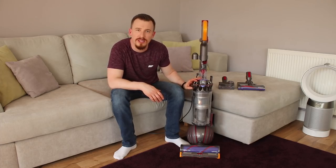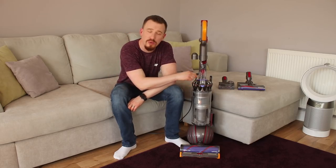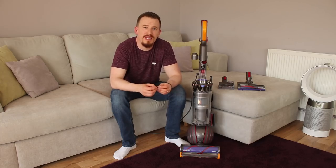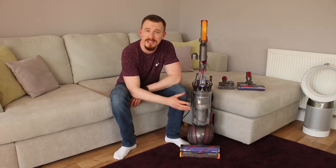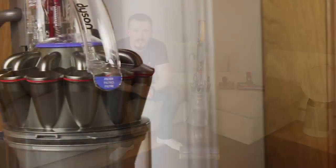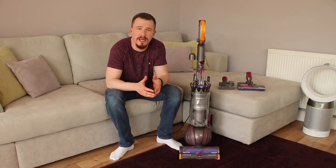This is their new root cyclonic technology. What they've been able to do is develop much smaller cyclones — there are actually 12 within here — and it separates the dirt and air as much as possible to deliver the best ability to pick up dirt and dust and send it straight into the bin for easy emptying. Basically it uses cyclones to separate air and dirt to give really high performance cleaning with no loss of suction.